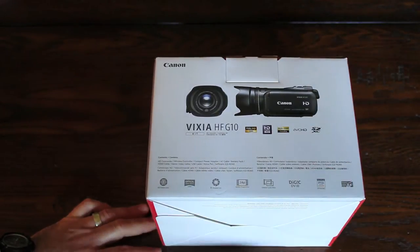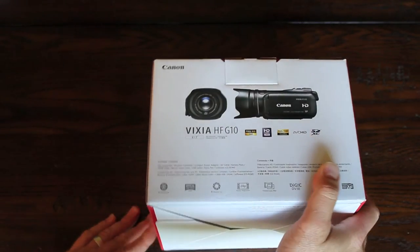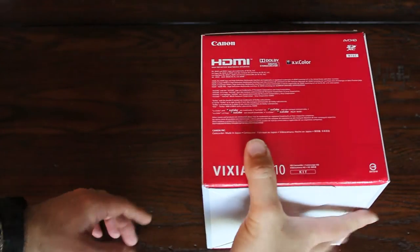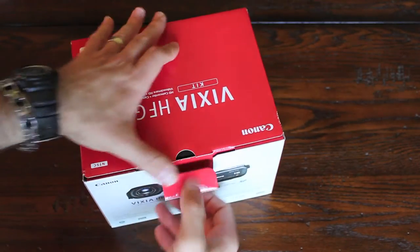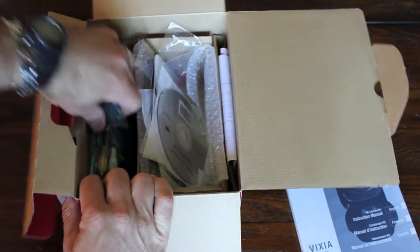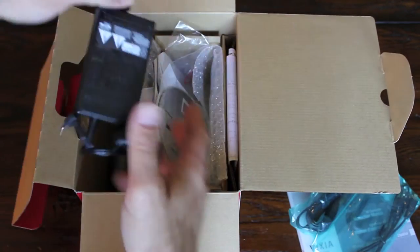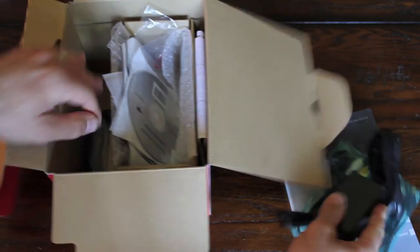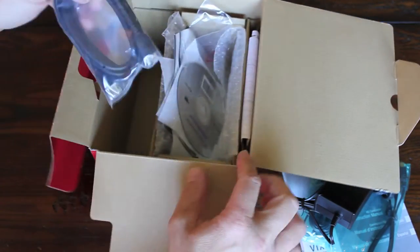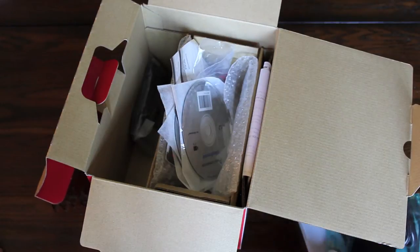It shoots on an SDXC card at 1920x1080. In the box I have the manual, which is really thick, cords for connecting to TVs and computers, a power supply, an HDMI cable, and of course all the CDs and that for instruction.